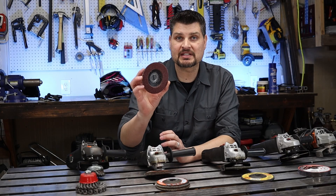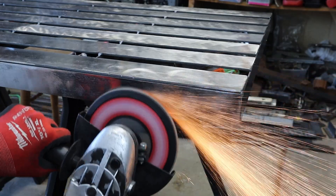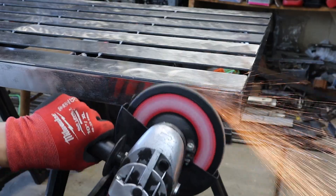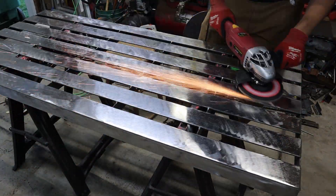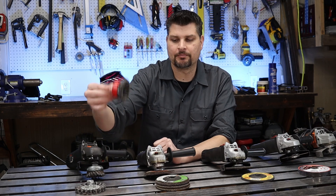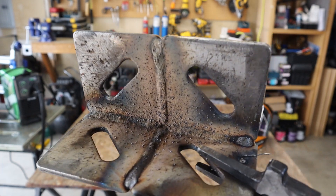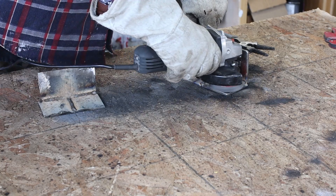Next is the flap or flapper disc — this is pretty much like sandpaper on steroids. It cleans up welds really nicely and is just not as aggressive as a grinder wheel, giving you a nice polished finish if you get some higher grit as well. And lastly, the wire wheel cleans up and preps the material really well. Also, if you're doing flux core it leaves a lot of dust and spatter, so a quick brush with this will clean it right up.